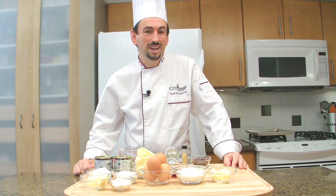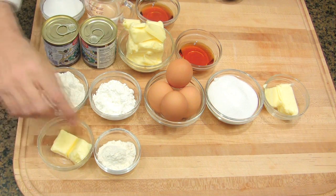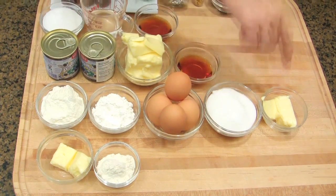To make the Bûche de Noël, you will need: for the baking sheet, butter and flour. For the genoise, we will use flour, cornstarch, eggs, sugar, and butter.